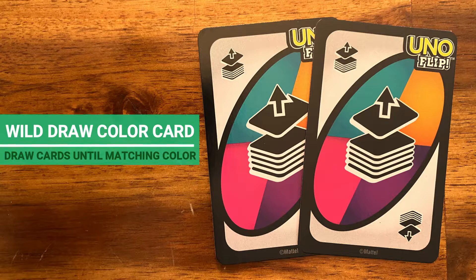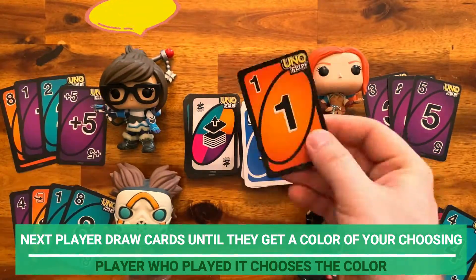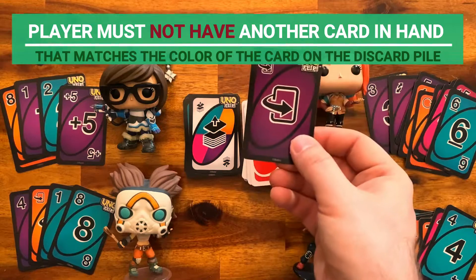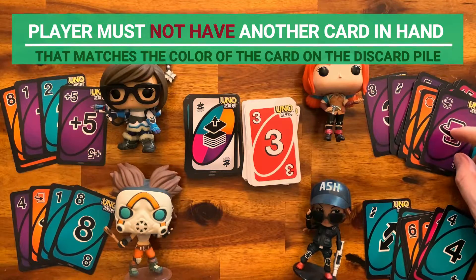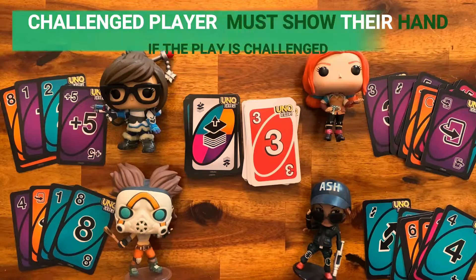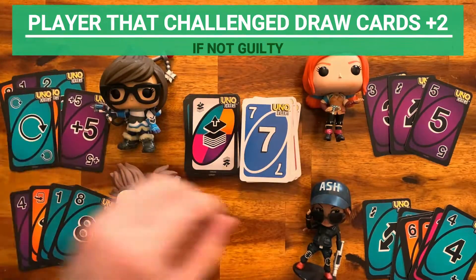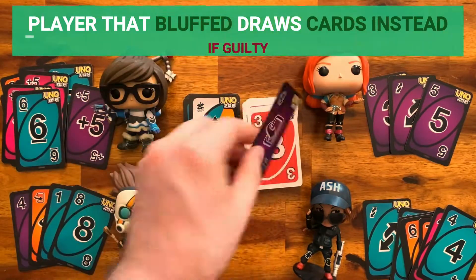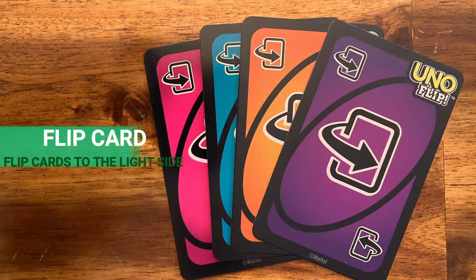Wild Draw Color card: when played, the next player must draw cards until they get the color of your choosing, and they lose their turn. You may only play this card when you do not have another card in hand that matches the color on the discard pile. If a player suspects it has been played illegally, they may challenge. If the challenged player is innocent, the other player draws until they get the chosen color plus two additional cards. If guilty, the challenged player must draw until they get the chosen color instead.